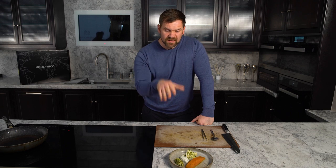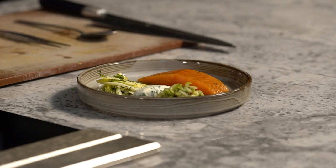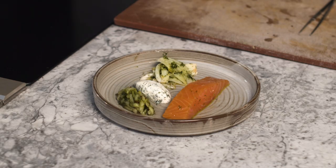I personally really like it cold, just like this. So that's your Scottish smoked salmon, cucumber and apple chutney, dill crème fraîche and crunchy fennel salad. Enjoy.